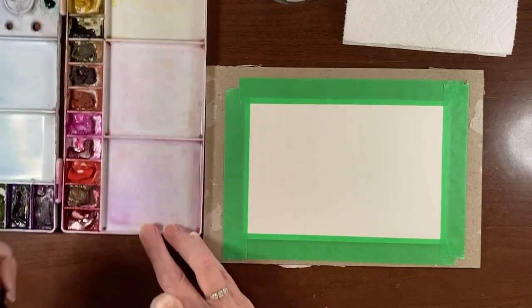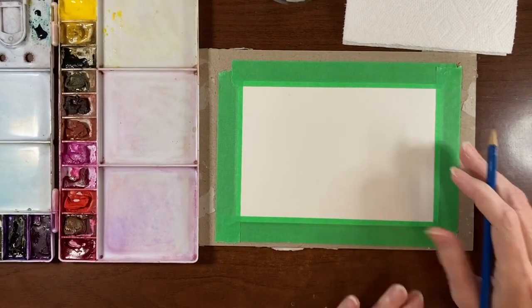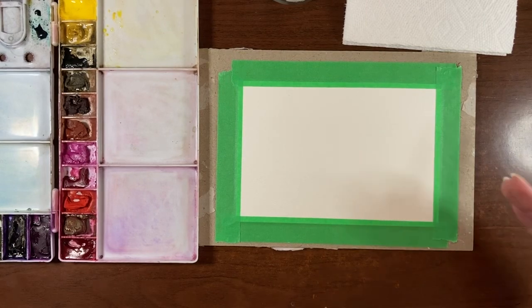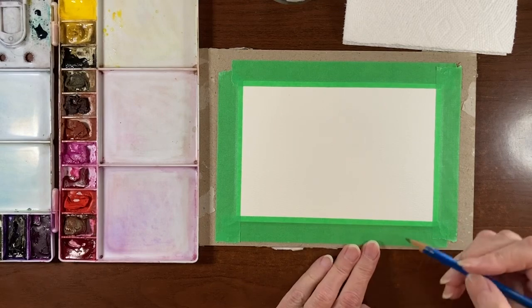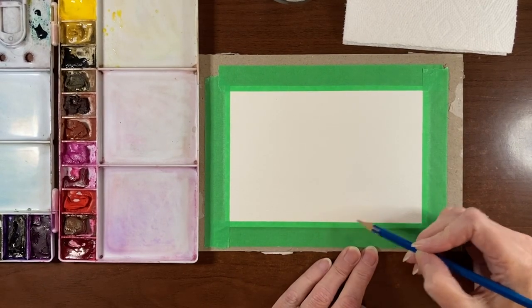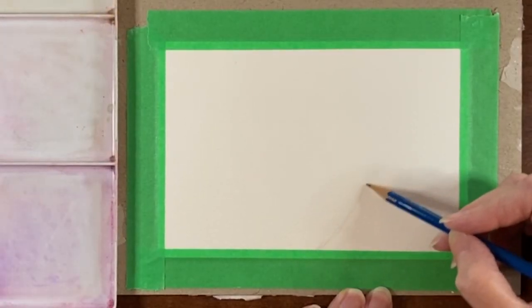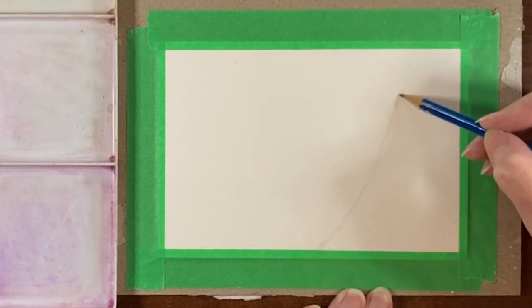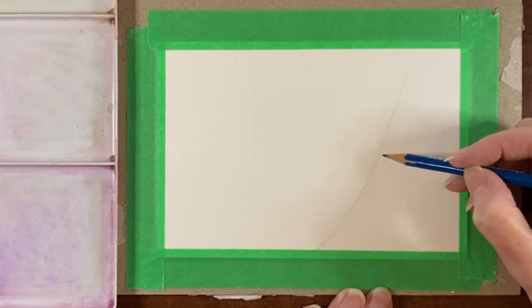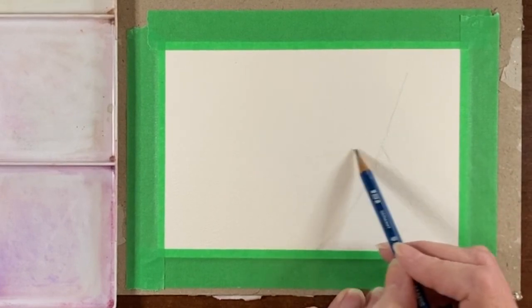Now a shamrock has three leaves. When I was looking at reference images I found out that a four-leaf clover is not a shamrock — shamrocks only have three leaves. So I'm going to place my shamrock in the bottom right corner of this sheet and may have it just kind of run off the page a bit. I'm just going to start with the stem and curve that up, then mark out the three leaves.